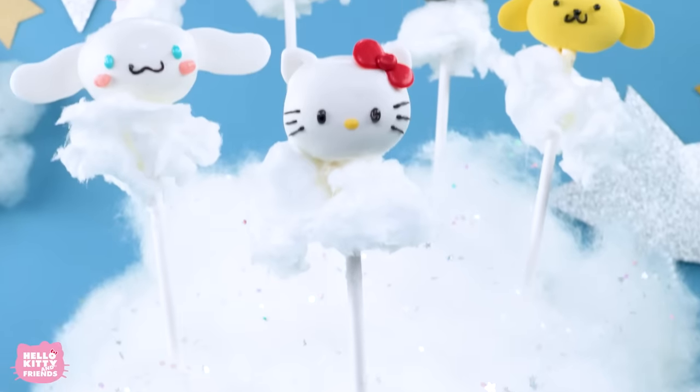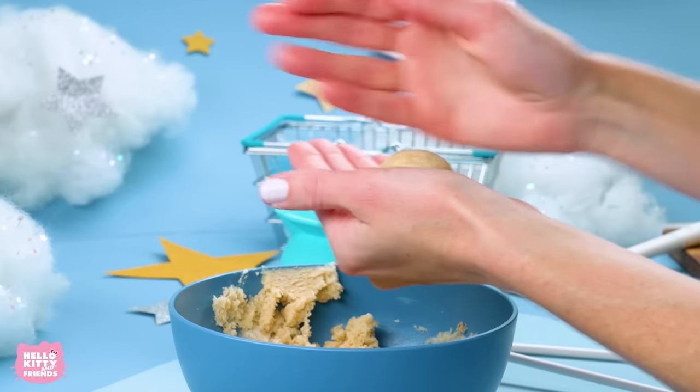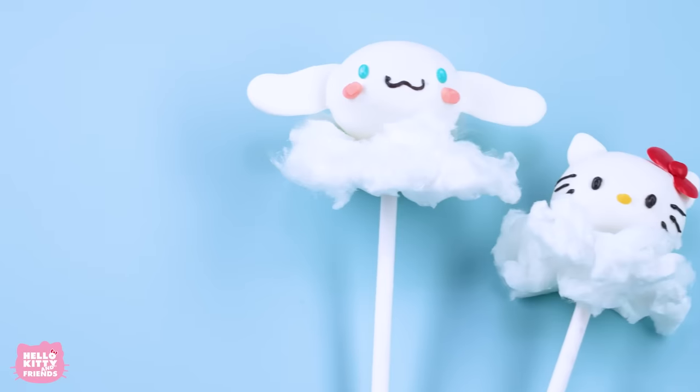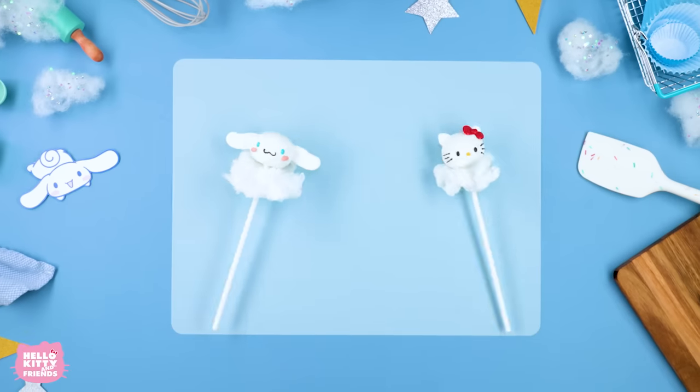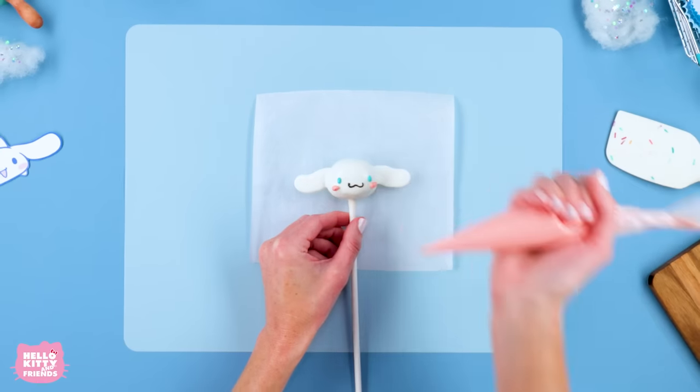Hello friends! Today we'll be making some super cute cake pops. For this recipe, we'll be making delicious vanilla pops of Hello Kitty and Cinema Roll. To celebrate Cinema Roll as our friend of the month for March, we wanted to make sure our cake pops were just as sweet as him.